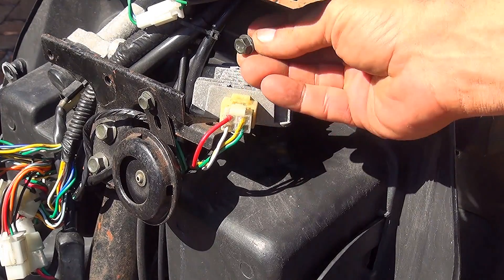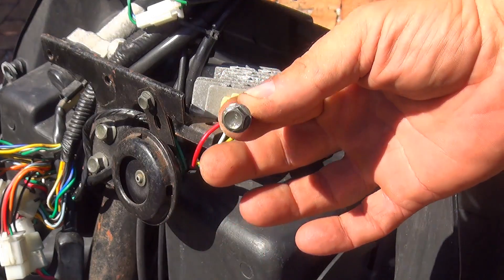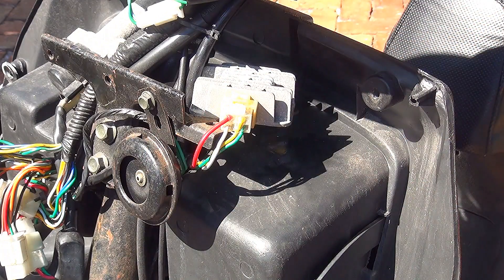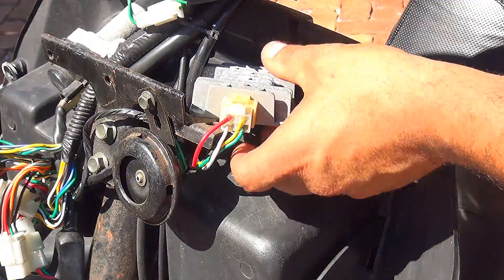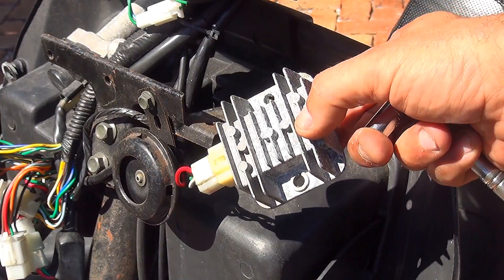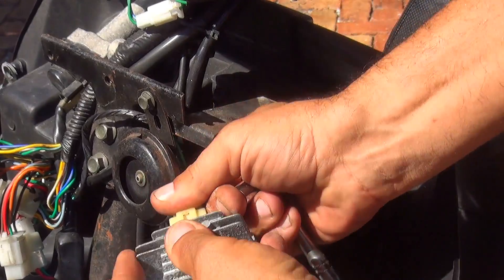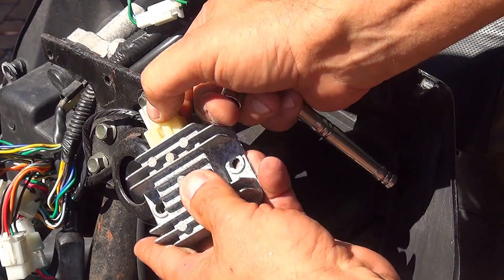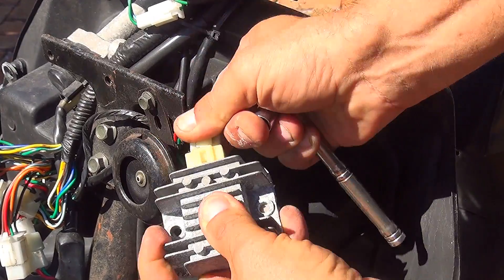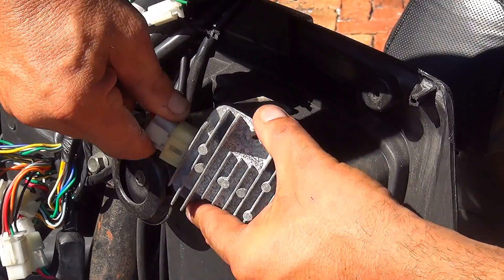Right after you remove this bolt — a 10mm bolt holding your Regulator Rectifier — this is your regulator rectifier for your GY6 scooter. It can be this size or a smaller one, but make sure the connections are the same. To disconnect the connector, press this part right here and wiggle and pull. Do not pull from the wire or you could damage the connections.